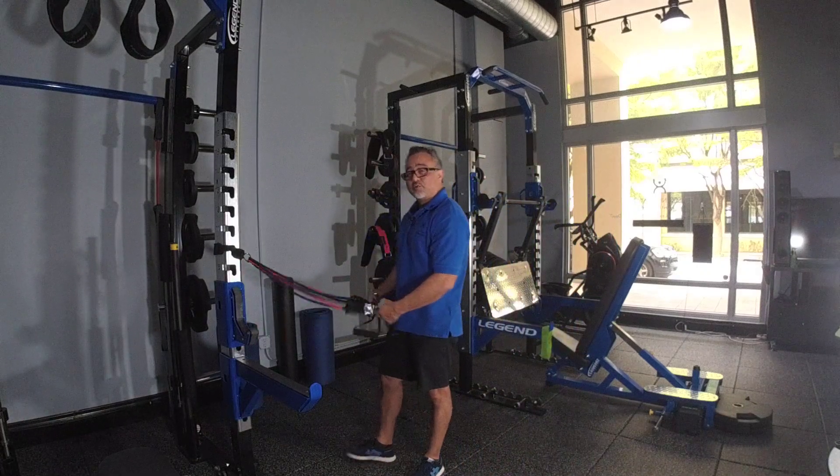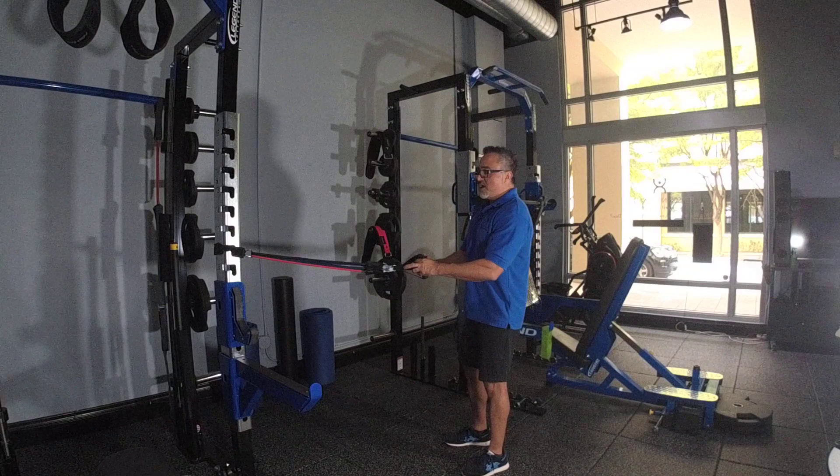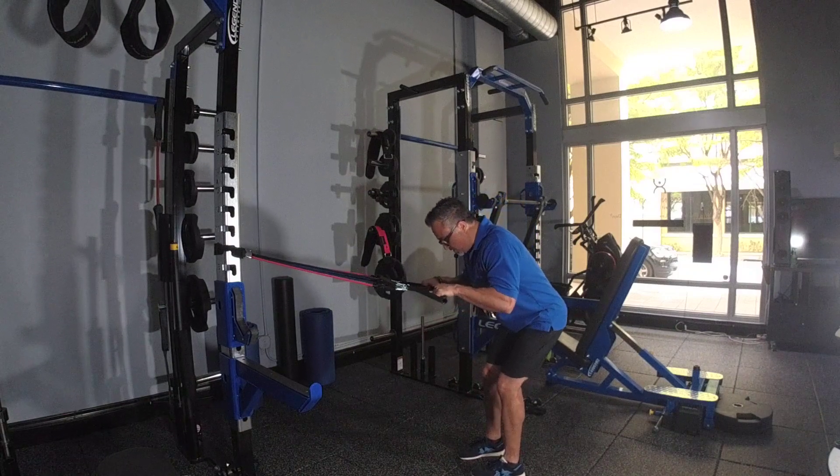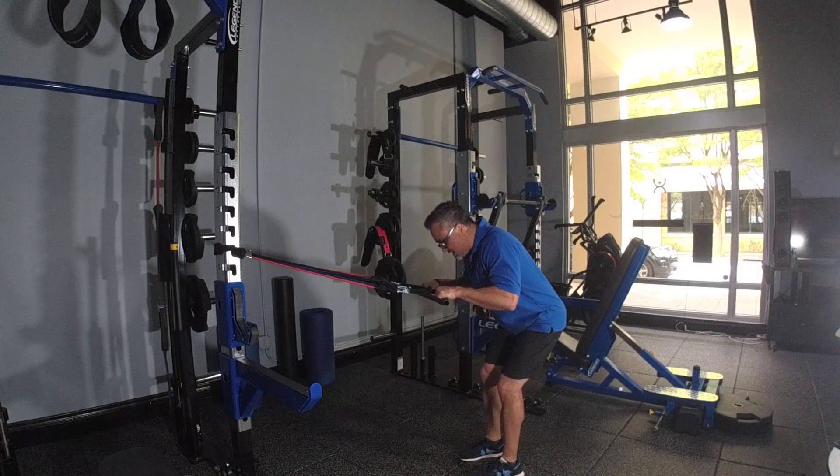Performing tricep kickbacks with bends. Palms facing down, keep your knees slightly bent, bend at the hip, and the only joint that you're going to move is actually the elbows.